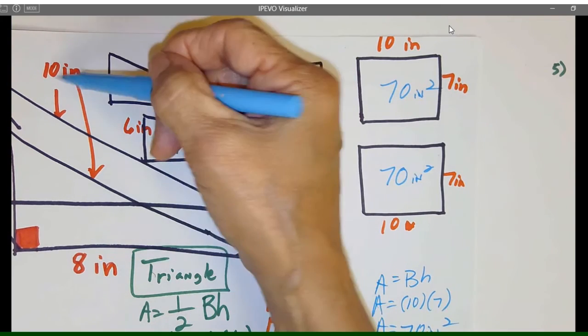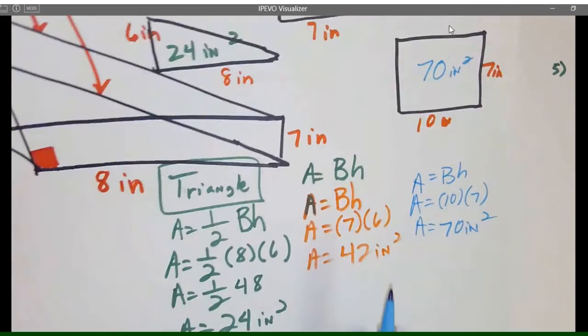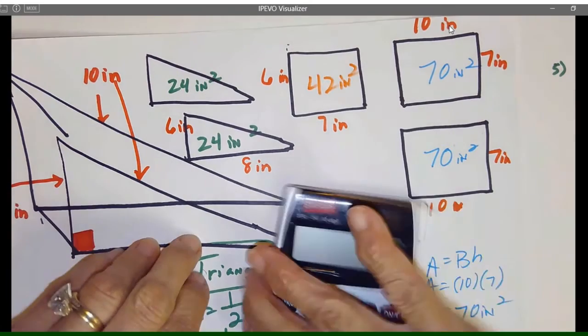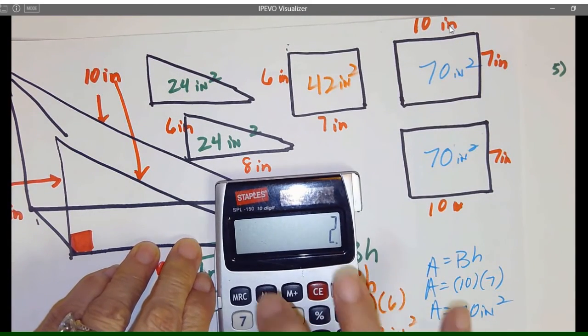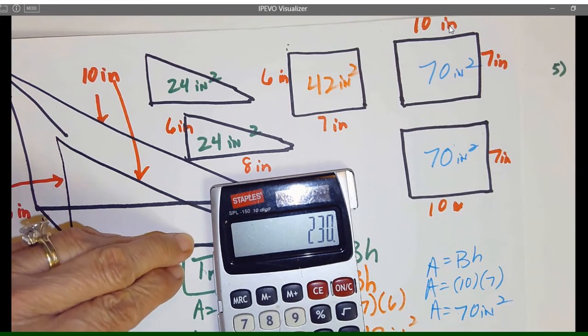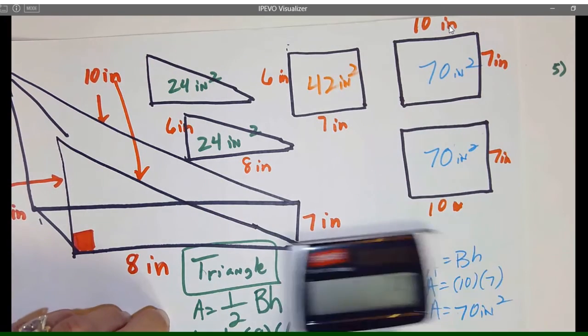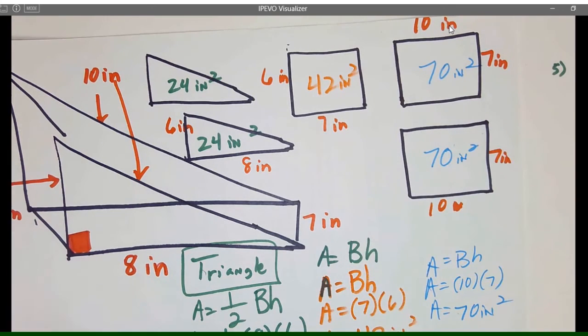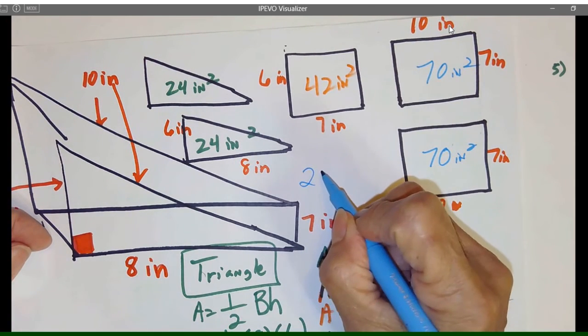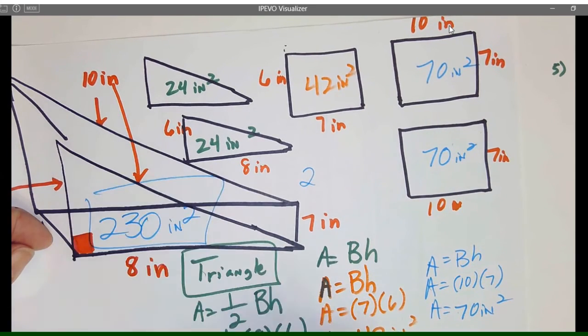We have one, two, three, four, five pieces. Let's add all these up. 24 + 24 + 42 + 70 + 70 equals 230 inches squared — two hundred and thirty inches squared — and that's all the outer area.